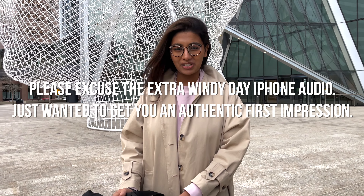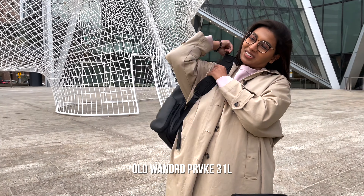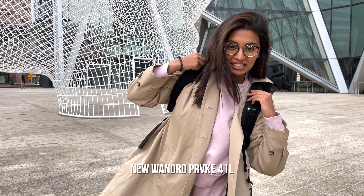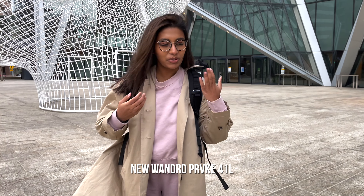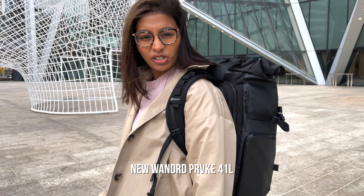I didn't know I was going to be on camera today, but I am going to try these bags on and tell you exactly how I feel. Right away I can tell the difference in the strap and just how the weight doesn't feel too heavy — everything just feels cushioned and supported. It just feels really comfortable, like I can walk a mile with this. You really feel the biggest difference in the straps and the back support; my back feels like I'm sitting against a cushion, which is so nice.